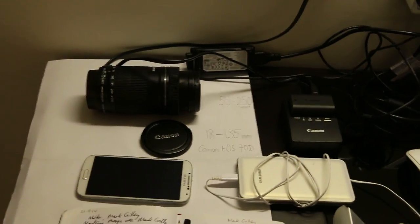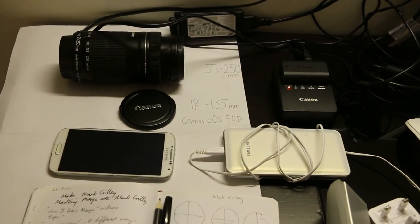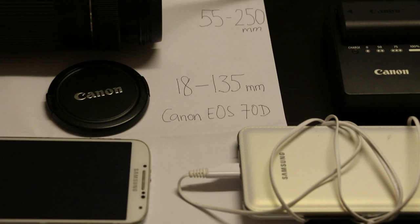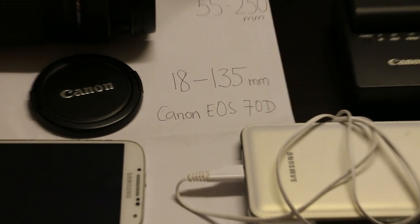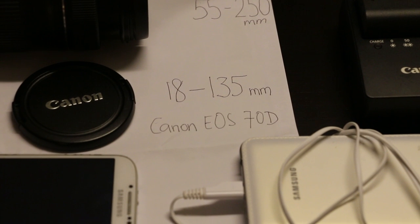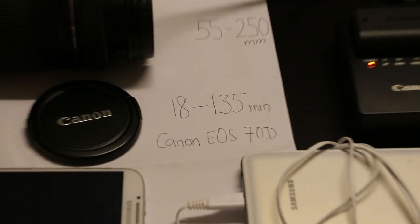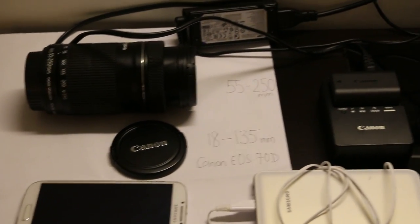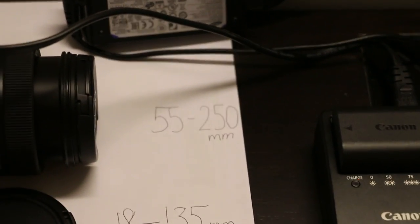The camera used is Canon EOS 70D, which has good video capability, and which I'm using now with the 18-135mm lens to video this instruction video. The other long distance lens is the EOS 55-250mm.